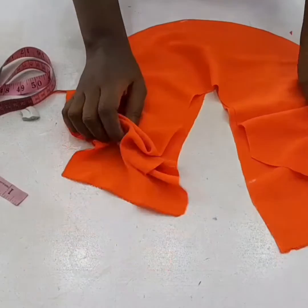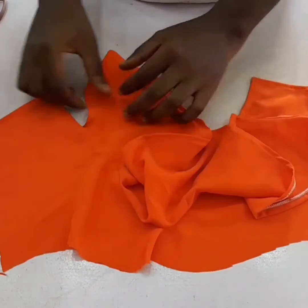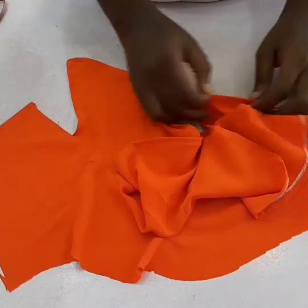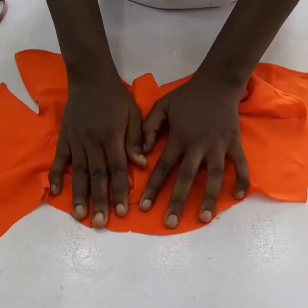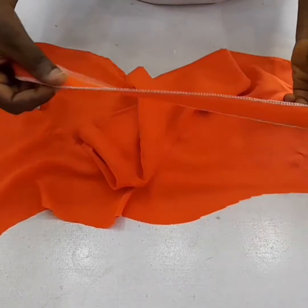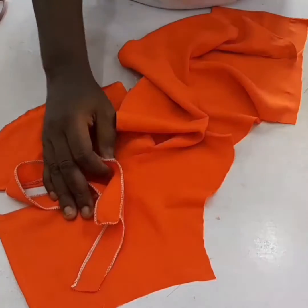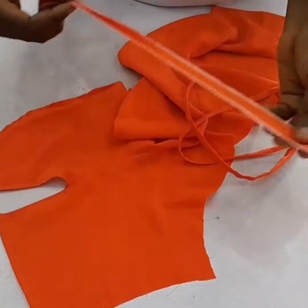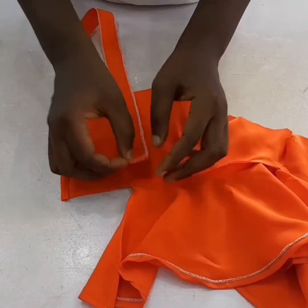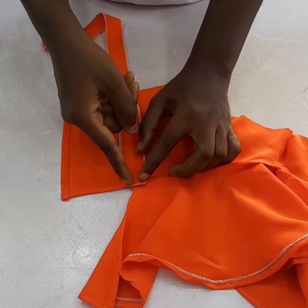I've weaved it round and stitched it round to make it neater. I notch the upper parts, then made a strip of about 10 to 15 that we are going to pass inside. The next thing is to attach this strip on the fabric at the side.